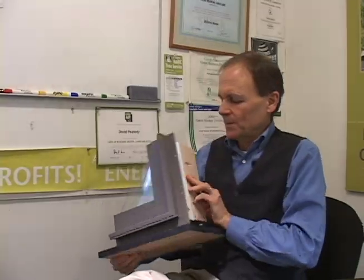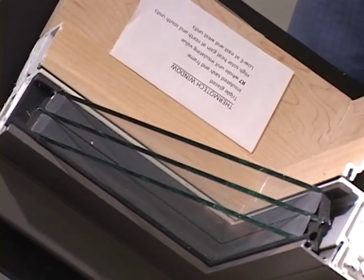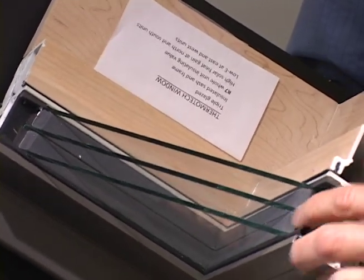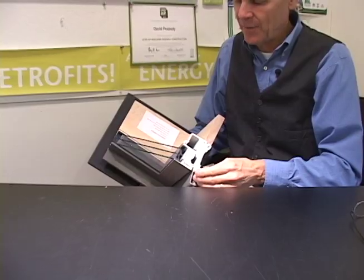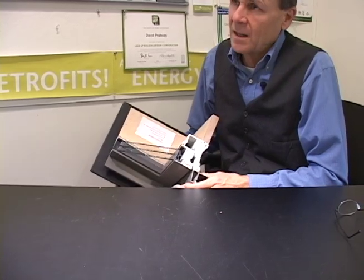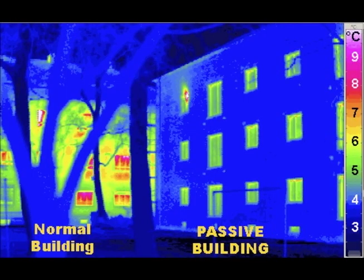This is a Passive House window, so it's triple glazed — you can see three panes of glass here. You can also see that it is insulated, and if you look at a typical double glazed window with a thermal imaging camera you'll see a big square around it of a different color.